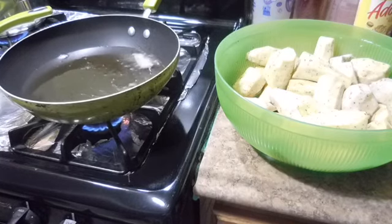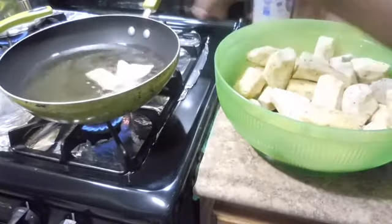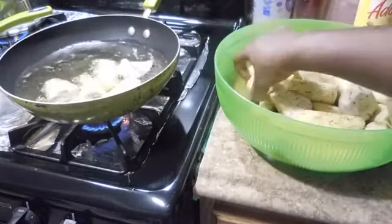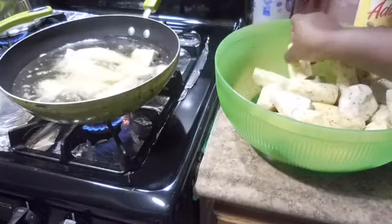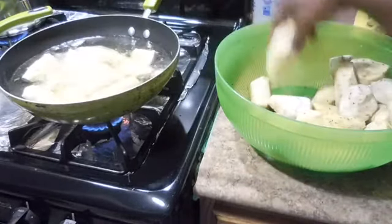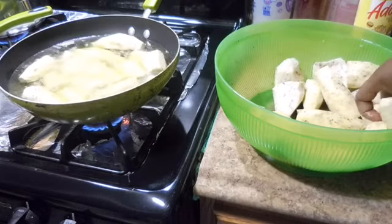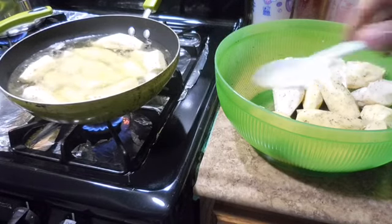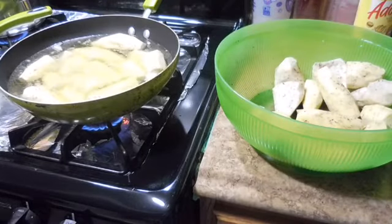Now I'm gonna add the potatoes. This is the African white potato — I'm gonna put them in, so just be careful when you're doing this. Also, if you don't want the oil to splash out, just put a little bit of salt into the oil and it won't splash at all while frying. I'm gonna add a pinch of salt into the oil so it won't splash.